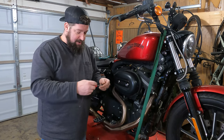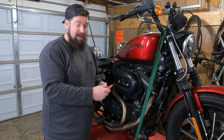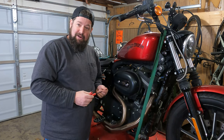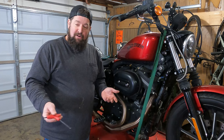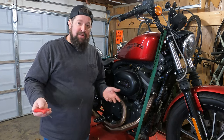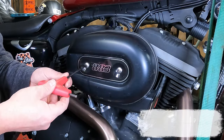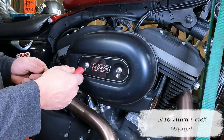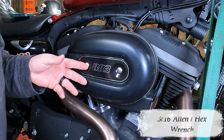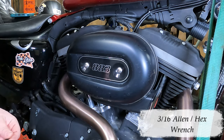To take this outer cover off you're going to need a 3/16 Allen wrench. These are widely available at most auto parts stores, hardware stores, or wherever you choose to get your tools. Take your 3/16 Allen wrench, make sure it is seated all the way down in there and straight. You don't want to have it at a weird angle because that's how you'll round out the inside of that Allen socket.